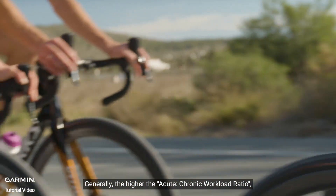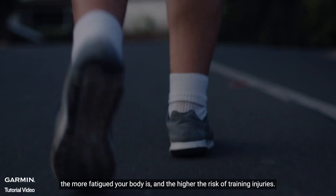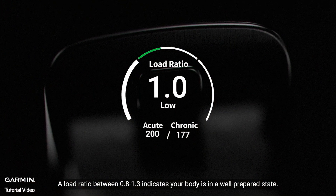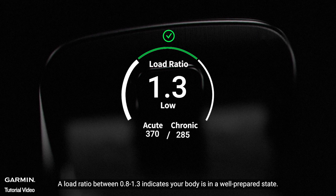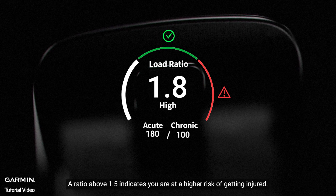Generally, the higher the acute chronic workload ratio, the more fatigued your body is, and the higher the risk of training injuries. A load ratio between 0.8 to 1.3 indicates your body is in a well-prepared state. A ratio above 1.5 indicates you are at a higher risk of getting injured.